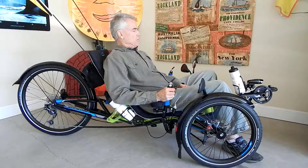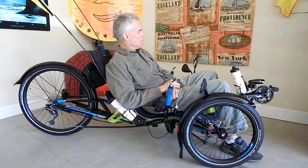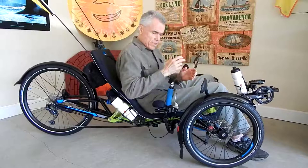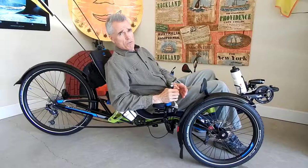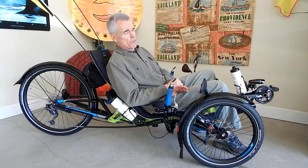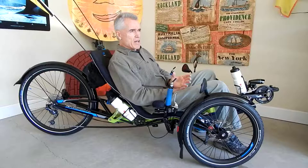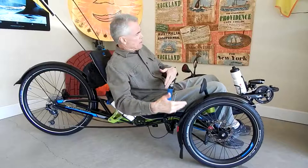Hello everybody, Steve here. Today I'm going to start talking about this new trike. I'll put the parking brakes on so I don't roll back and forth — that's better. This is a brand new HP Velotechnic Scorpion Enduro. The Enduro model differs from the regular Scorpion in that it's lower geared, and the intent was for it to be a backcountry bush trike — like what I talk about in my book 'Bush Triker.'